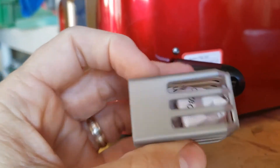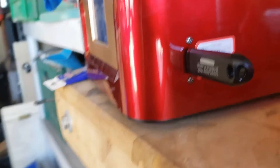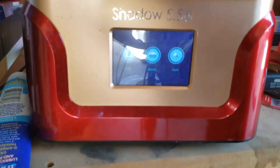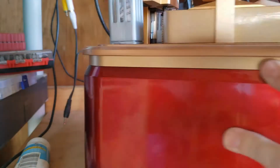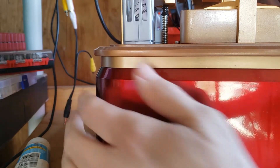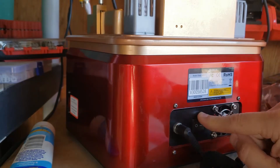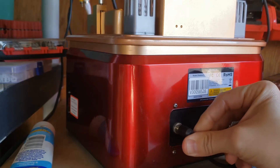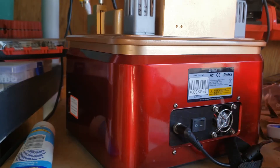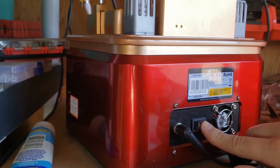It has two active carbon filters in here to help suck up the nasty smell resin makes. Around back there's the exhaust fan, power switch, and power supply cord. The exhaust fan only runs when the printer is actually printing. There is a second fan inside that you can hear when you turn it on.